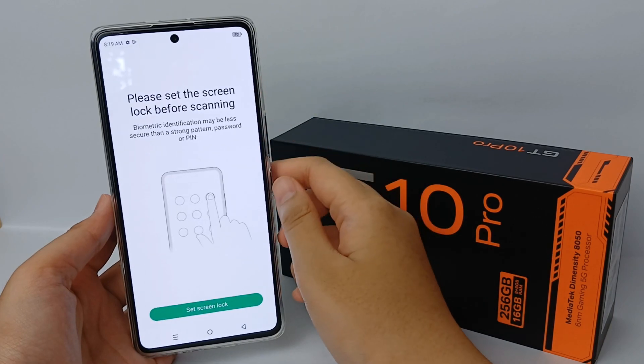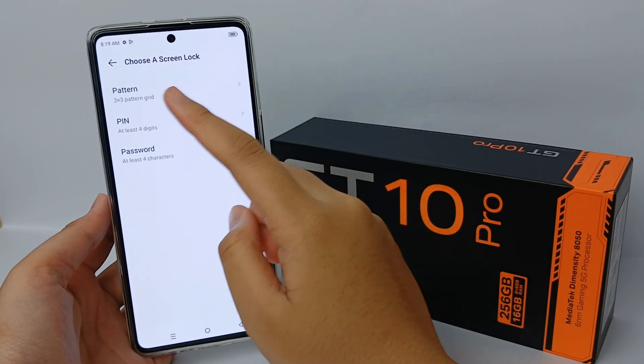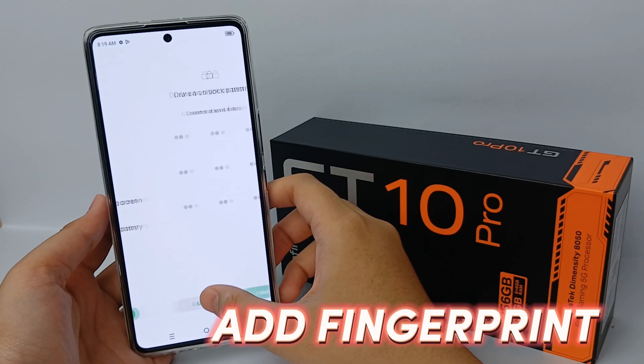Drawing a certain pattern takes time, so now I'm going to show you how to add your fingerprint on the Infinix GT10 Pro easily.